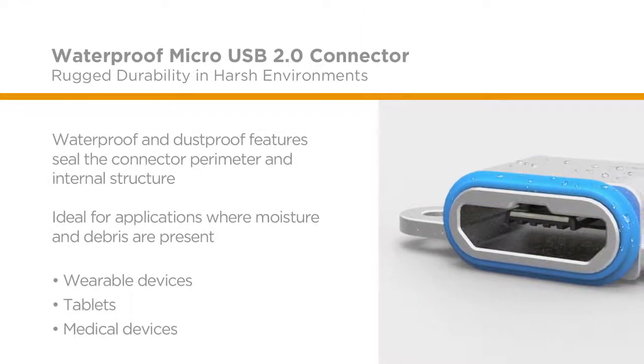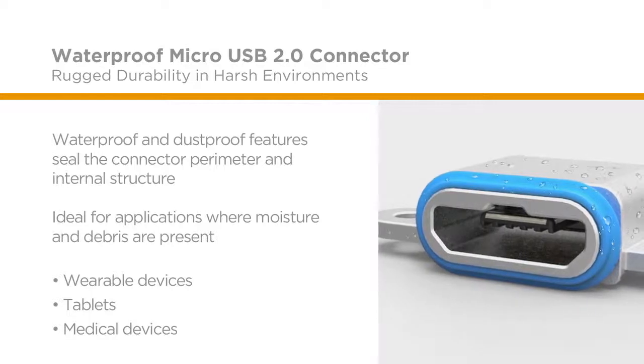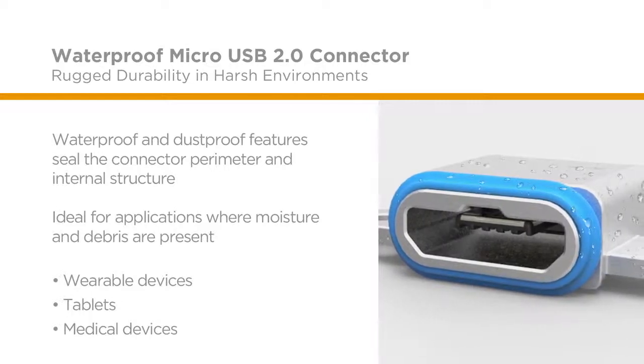the Micro USB 2.0 connector is designed to seal the connector perimeter, as well as the connector's internal structure. This prevents moisture and debris from penetrating inside the shell, supporting an improved user experience of rugged durability and quality.